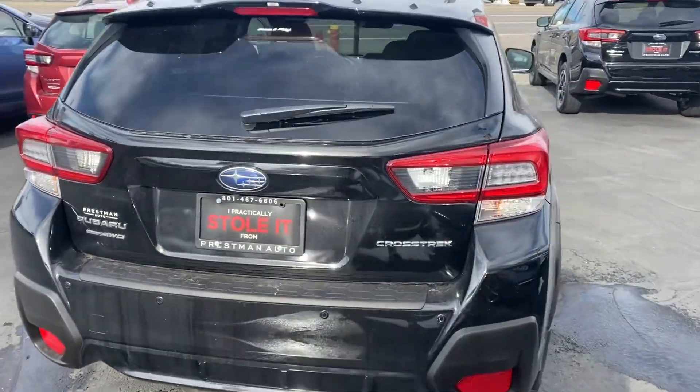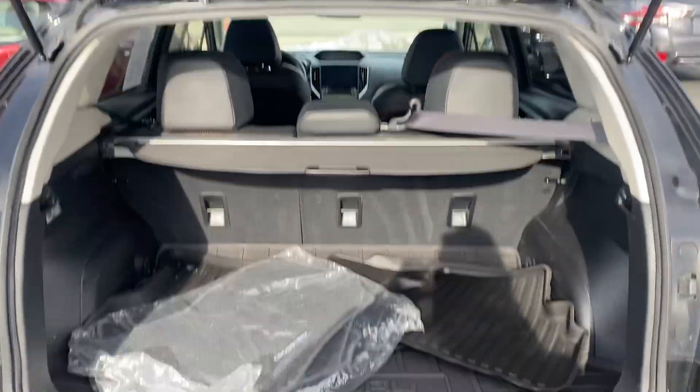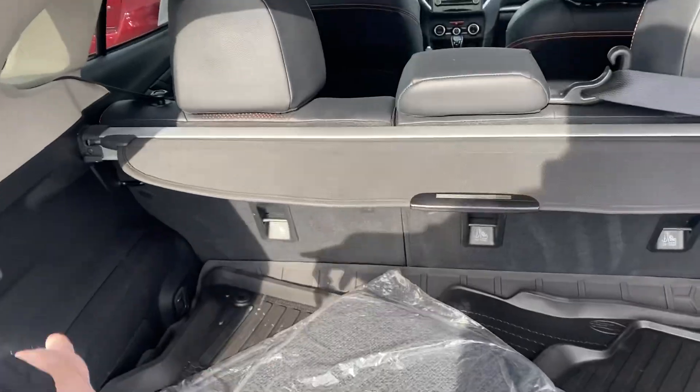Everything's looking good in the back. It does have the all-weather mats in it, as well as the stock ones.